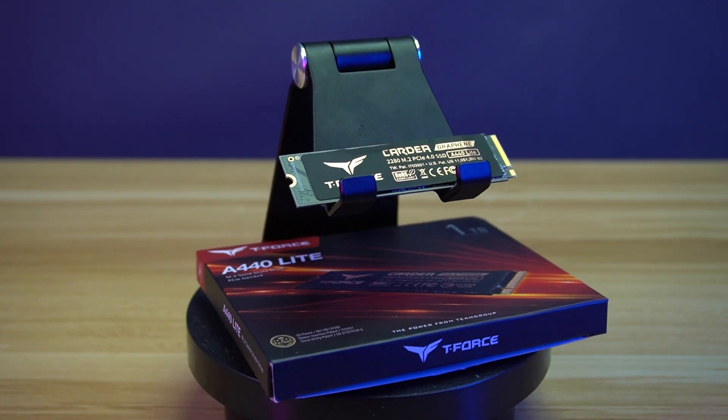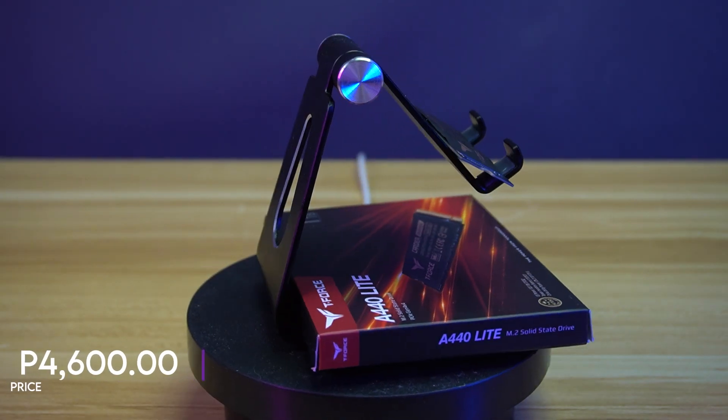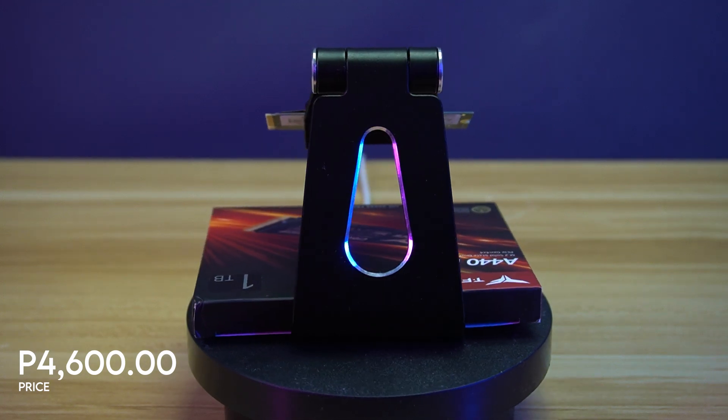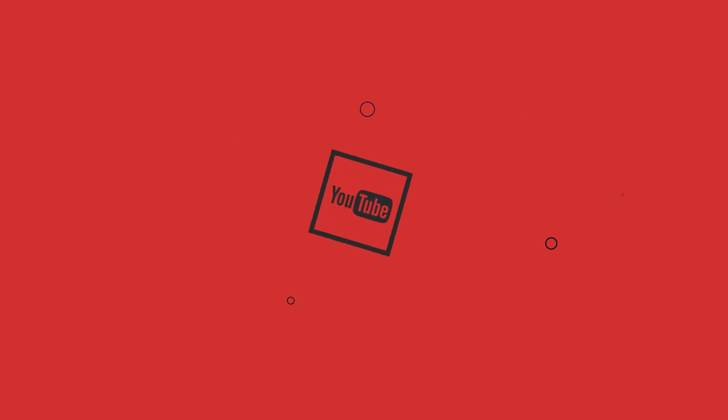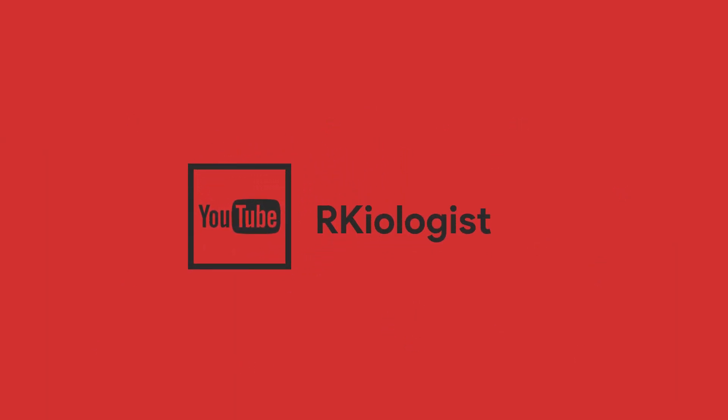You can buy the T-Force A440 Lite 1TB for around P4,600 at your nearest Team Group authorized online and physical stores. I hope this video is informational for you. For more videos, click on the subscribe button and follow my Facebook page. And see you in the next video.